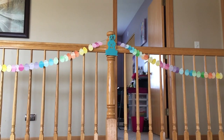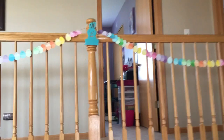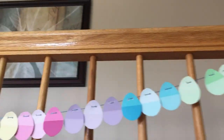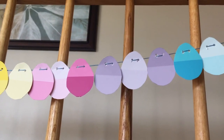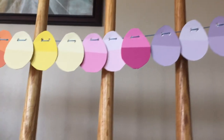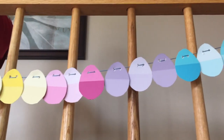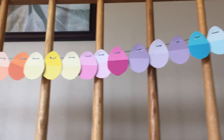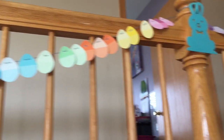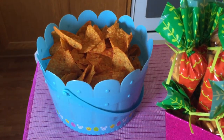First thing that we did was we made this Easter egg garland here. These are actually made out of paint color sample sheets from a place like Home Depot — they have the little paint sheets with the different colors. What I did was I just made a template of an Easter egg, cut them out, and just put them on a big piece of string with the different colors. It's really cute and it didn't cost us anything, and it was fun to make!